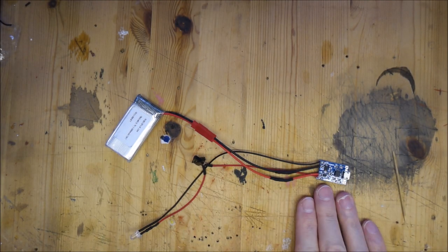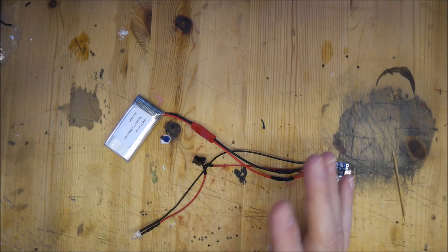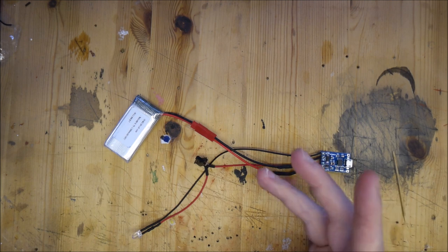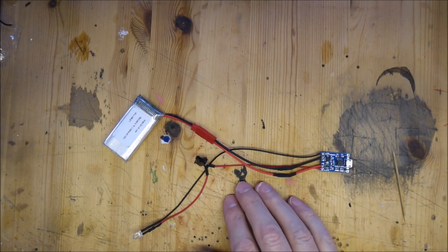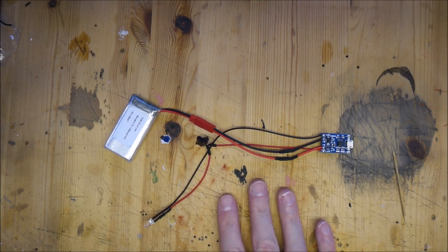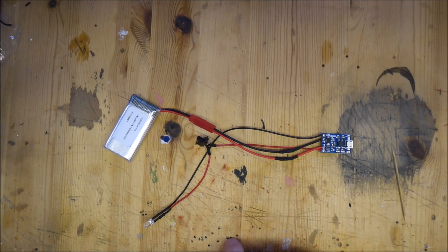So just to go over this again: we've got the charging circuit, the switch, the light, and the battery. All of this can be put inside your project, whether it's something like the things I've shown you, a model, or anything like that. This will actually power quite a lot - in the Seer kit there are two LEDs, an Epistar diode, a sound card, and a speaker, all running off one 3.7 volt battery. I haven't had to charge that Seer kit since I made it, so it works really well. I hope this is something that will be of use to you in your projects - it's certainly very useful for me. Thanks very much for watching and I'll see you on the next video.